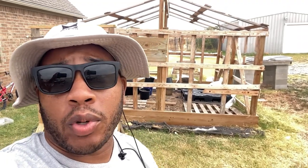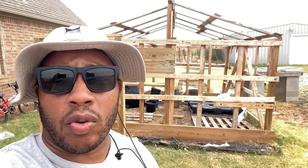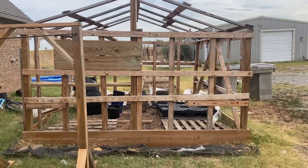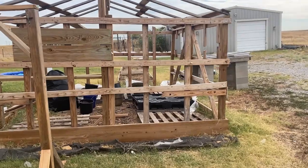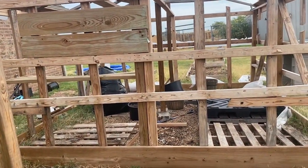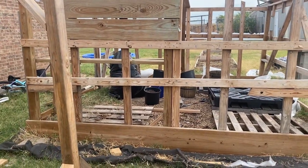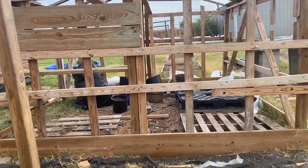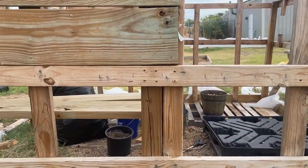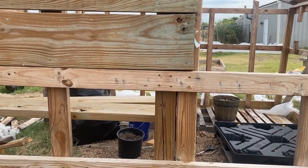Shalom, shalom! Today we're getting after it, doing some demolition on this greenhouse. All praise to the Most High. Today I'm doing this demolition on this greenhouse — the wood that's good and not dried out I'm gonna reuse. This thing lasted a good season, and I threw it up together. You can go back to the videos on my channel where I was putting this thing together.